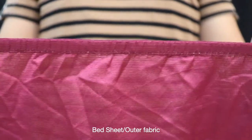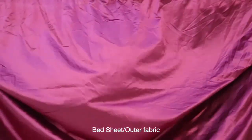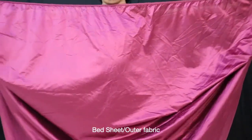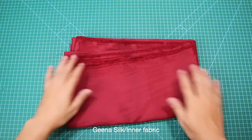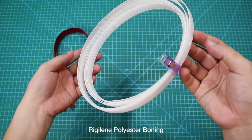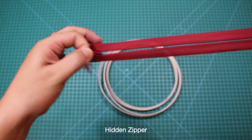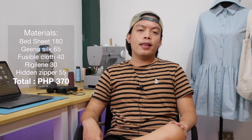Moving on, narito ang mga materials na gagamitin natin para sa bagong project natin ngayon. Gagamit tayo ng lumang bedsheet na nabili ko dito sa aming ukay-ukayan sa halagang 180 pesos — hindi ko lang 100% sure kung satin yung fabric na ito, pero similar siya sa satin kasi makinang yung bedsheet. Sunod, gagamit rin tayo ng 2.5 yards ng gina silk para sa lining, 1.5 yard ng fusible cloth, 1.5 yard ng regiline, at panghuli ay itong invisible zipper na 18 inches ang size.